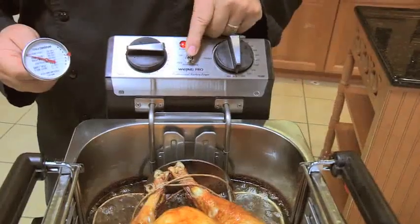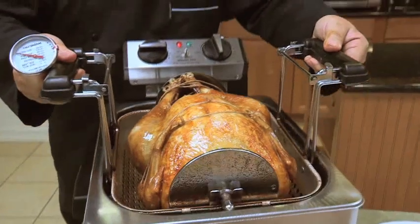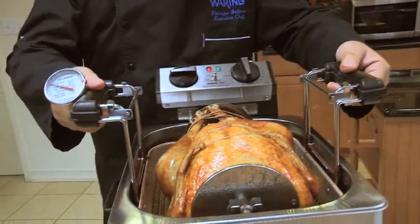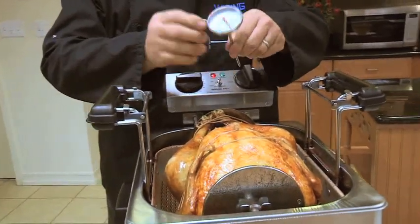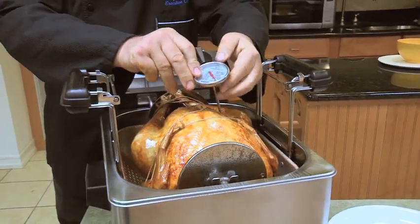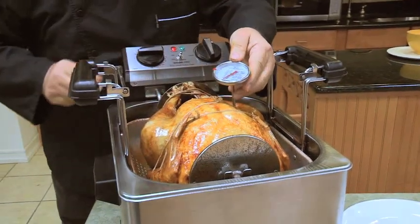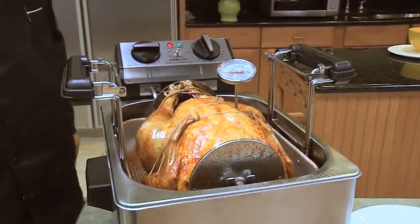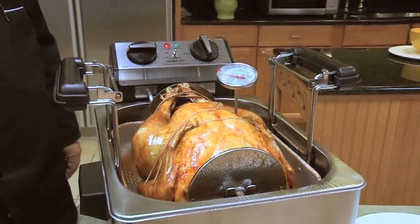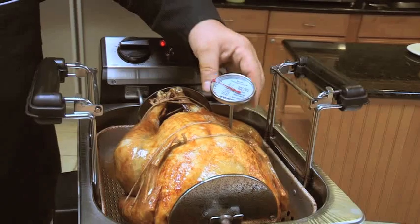Turn the rotisserie to the off position and squeeze the handles to raise the basket. Insert the thermometer between the breast and thigh — it should read between 160 and 175 degrees. If your turkey has not reached that temperature, it's not done. Remove the meat thermometer, lower the basket into the reservoir, and turn the rotisserie back on.